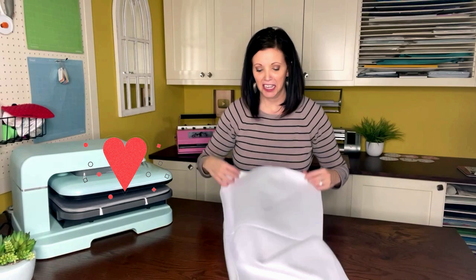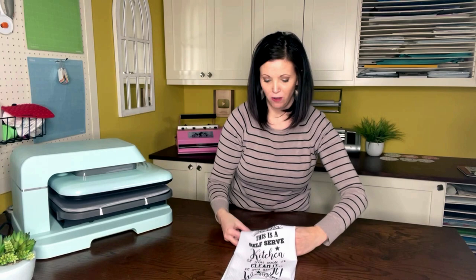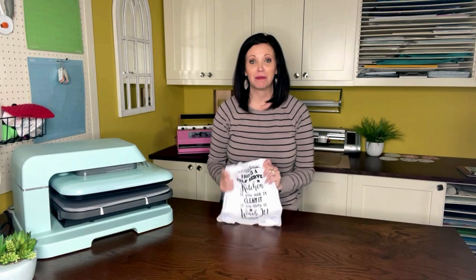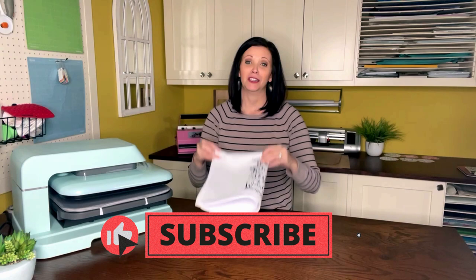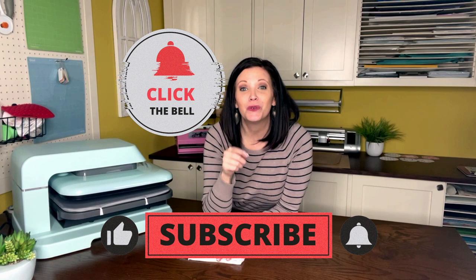Let's go ahead and line it up like my mama taught me — fold it in half and see how we did. So cute! Well, that's it for today's tutorial. Are you guys going to try sublimating onto a waffle towel? If you don't want to use the one from rtssublimationblanks.com, the biggest thing to remember is it has to have a high polyester count so that the sublimation ink will adhere to it. Thank you so much for watching — if you like this video, give it a thumbs up, ring that bell to get notified when I upload new videos. Until next time, see you later, friends!